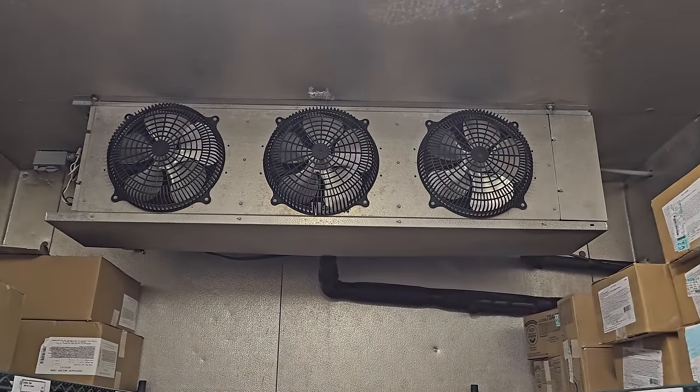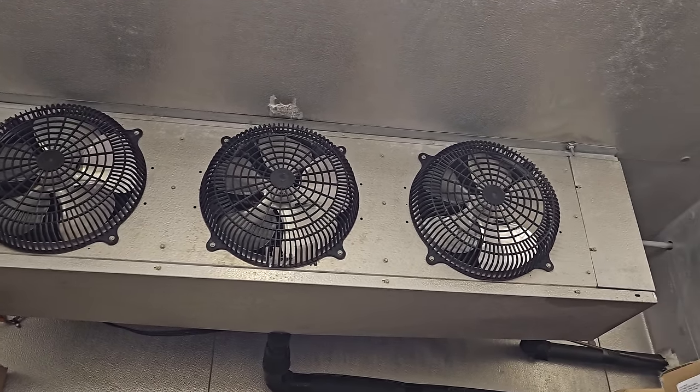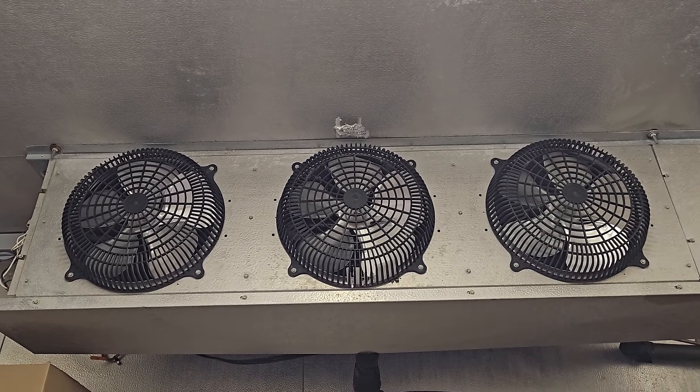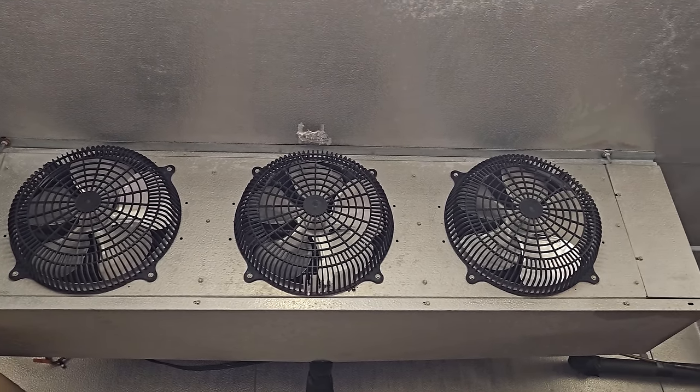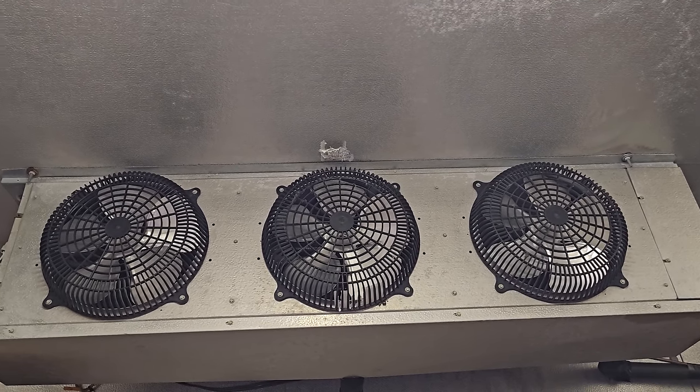Happy Sunday, everybody. It is September 17th, about 9-something a.m. We got a service call for a walk-in freezer not working. You can clearly hear the hissing sound of the refrigerant flowing through the system. To me, it sounds like it's going to be low on charge, but who knows once I get up on the roof.